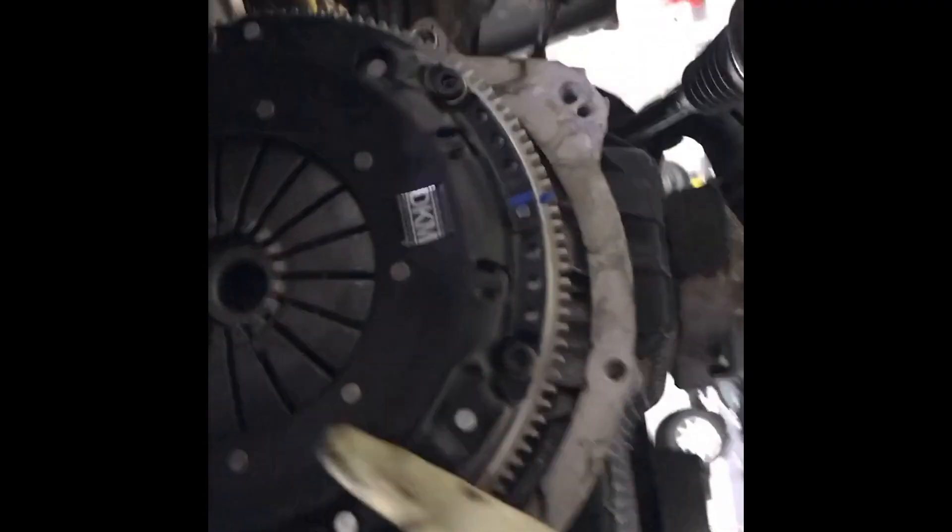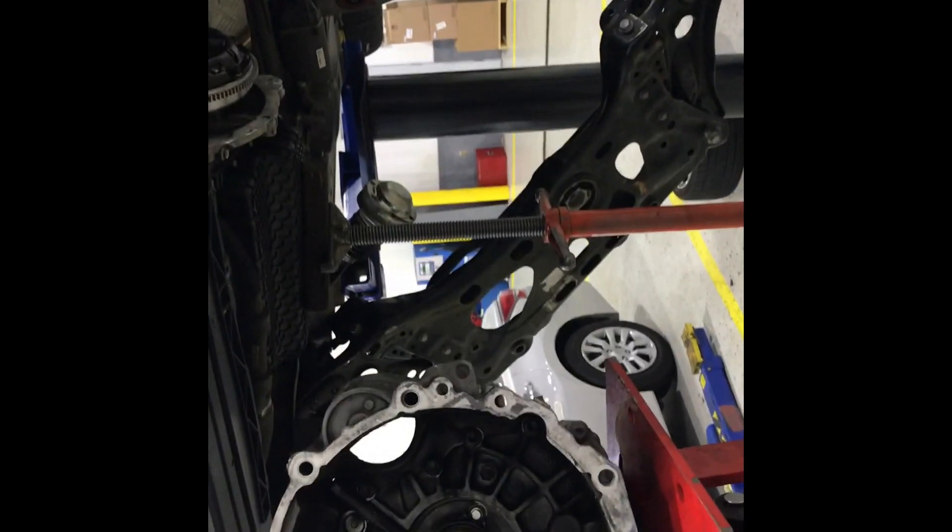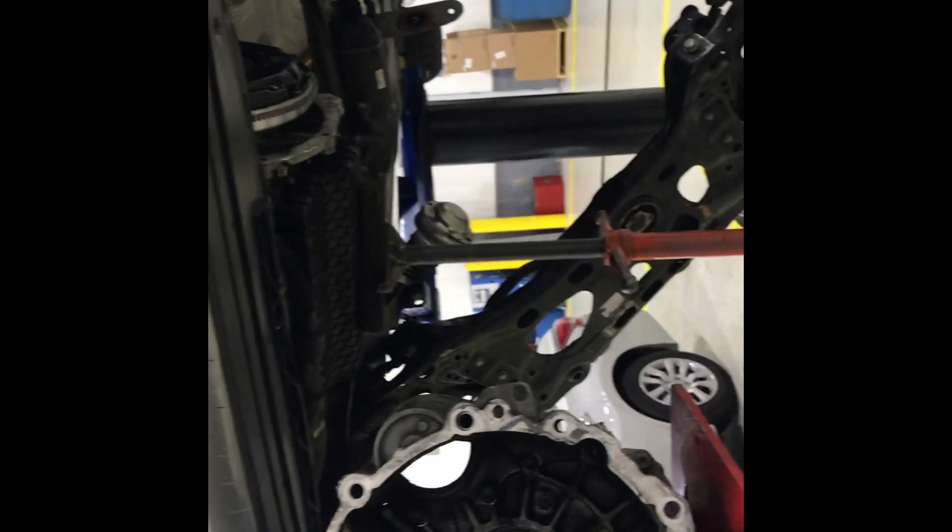Clutch is finally in there. We got a DKM stage 2 clutch, pressure plate, brand new flywheel, brand new throwout bearing, brand new flywheel bolts, and brand new pressure plate bolts. Getting ready to put this whole assembly back up in there. Thanks to the help of this guy right here — I probably wouldn't have got this far without him. Now let's throw this sucker back up. Hopefully it's easy. Bleed it, clutch it, and go from there.